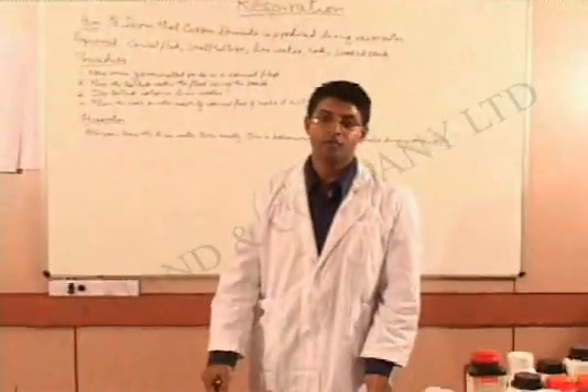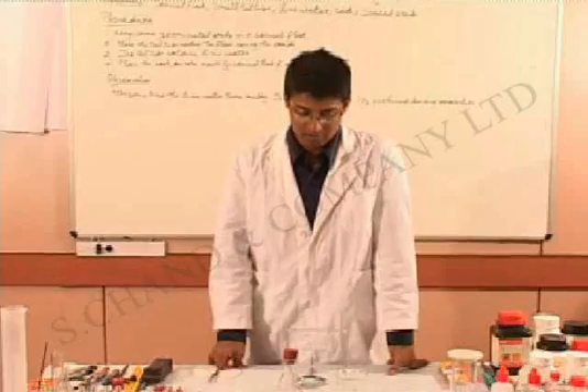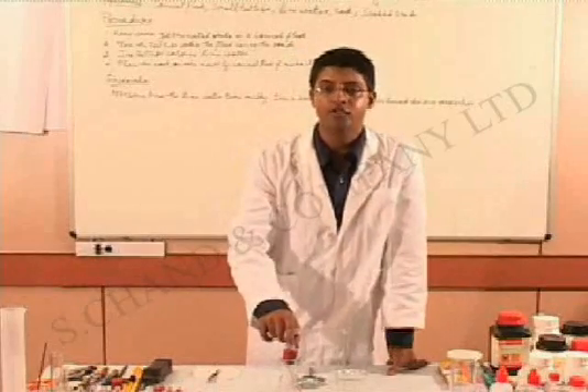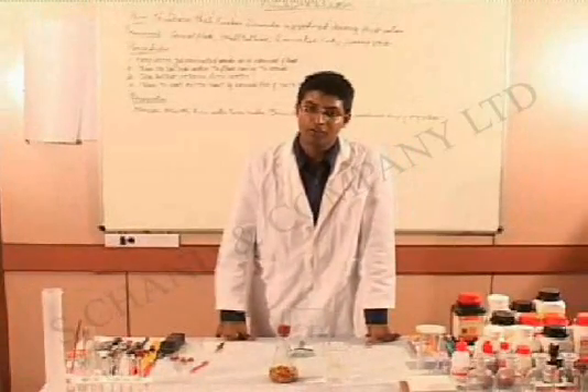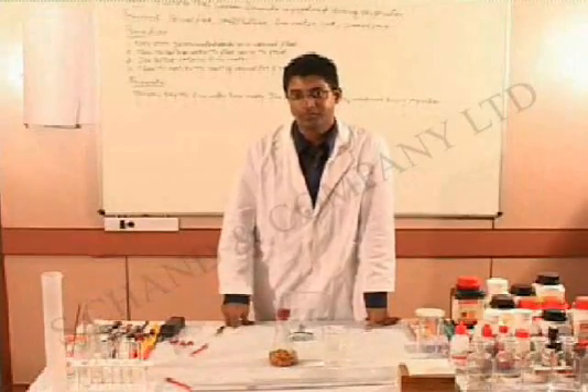Students, there are a few precautions that you must take when doing this experiment. The most important thing is that the cork used to close the conical flask should be absolutely air tight. You will also have to be patient because this experiment takes a little time to actually show results. Thank you.